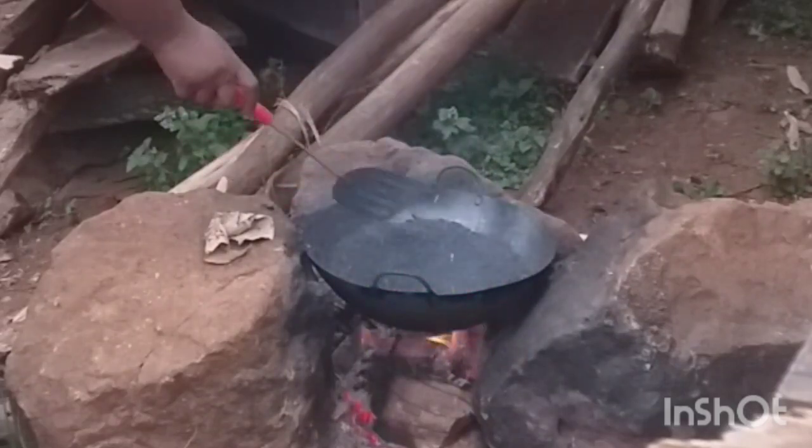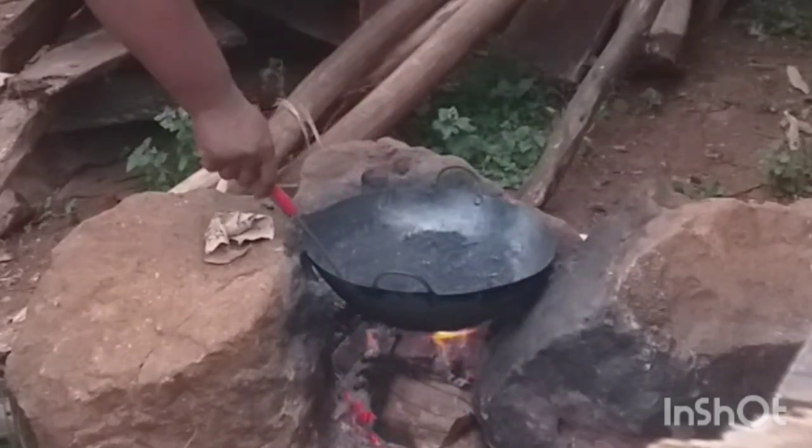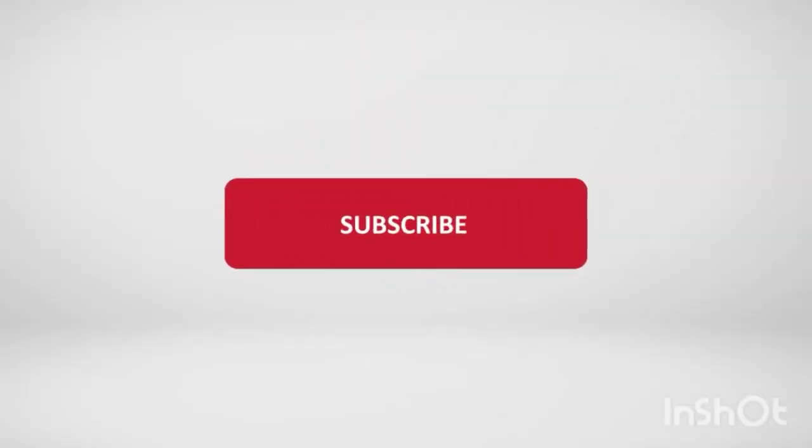Hello guys, welcome to my channel. Consider subscribing if you haven't. Today's video I'm going to show you how we burn our herbs so that they can be in powdered form for later use. This is how you preserve them, so come along — hope you learn one thing or two.